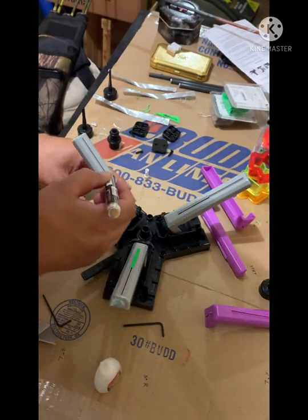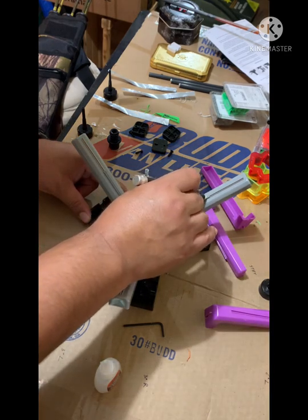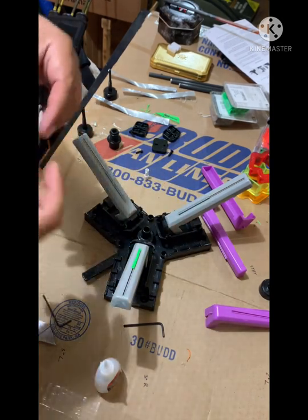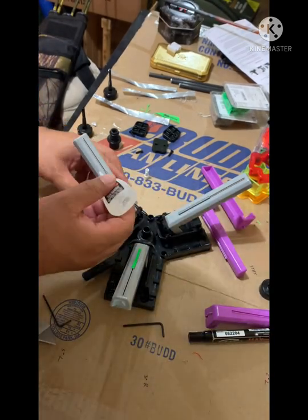I'm going to go ahead and prime the fletchings real quick, then go ahead and put the glue on.